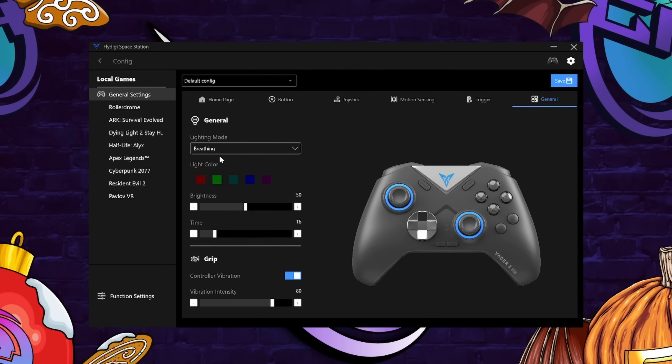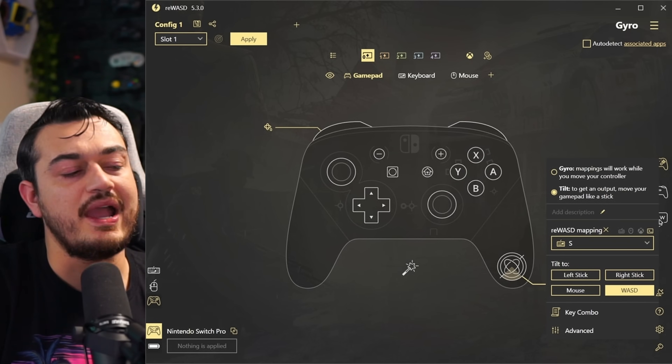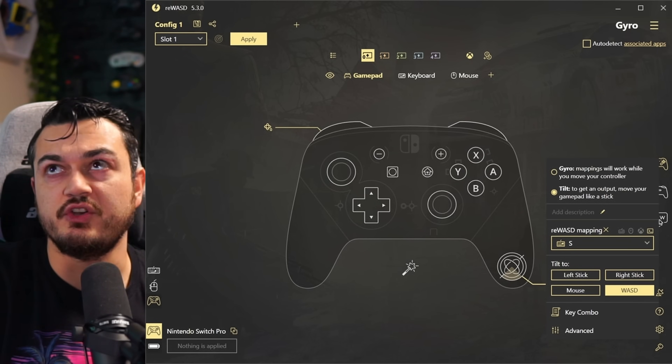The gyro also has a recalibration tool in the Space Station software — though it just doesn't work with this particular controller yet, probably because it just came out. You also have full support in reWASD, where you can rebind the rear buttons or any buttons to Windows controls — these rear buttons don't have to be just mapped to face buttons or the D-pad; you can have them be Windows keys like spacebar and alt. All FlyDigi controllers can do it, and they can also aim precisely with the gyroscope motion aiming.